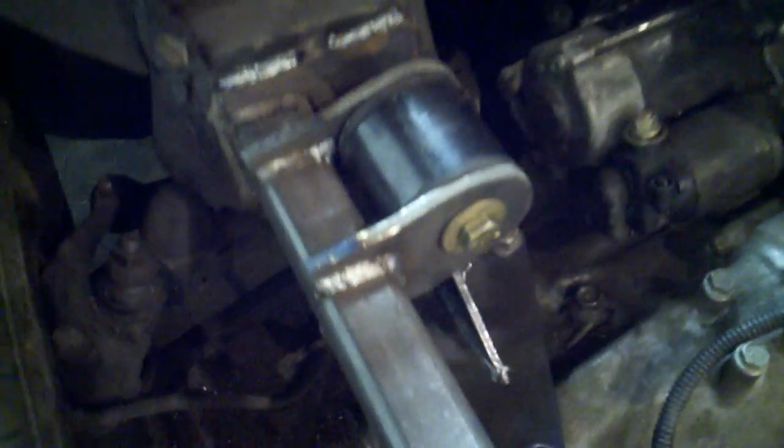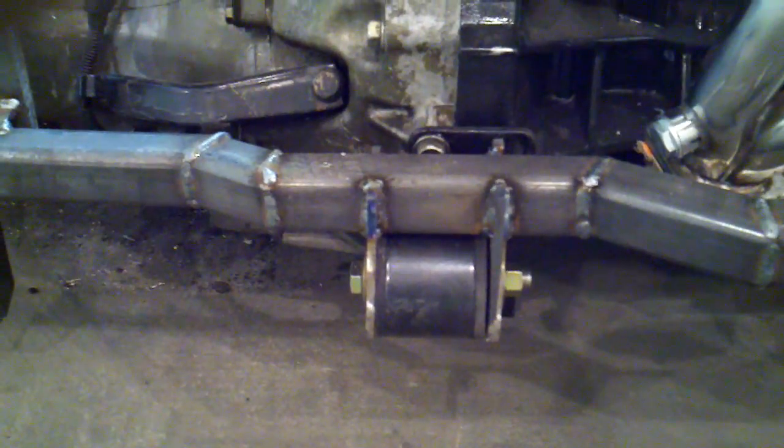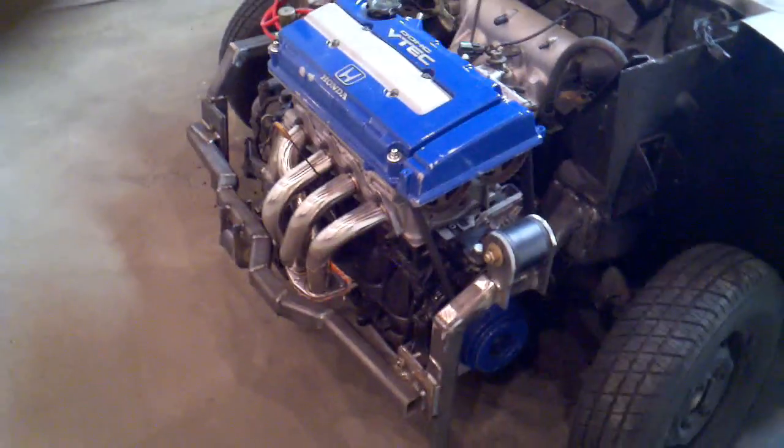We have all of our motor mounts now on there. We have the one on the driver's side since the steering wheel is over here. And then we've got this one here, the front one — it was originally done on the back, but we moved it up front and I modified the bracket where we can mount it up there. And then we've got the passenger side mount. Everything turned out really good — very strong, sturdy. Me and him can both stand on it and it'll probably still be just fine.